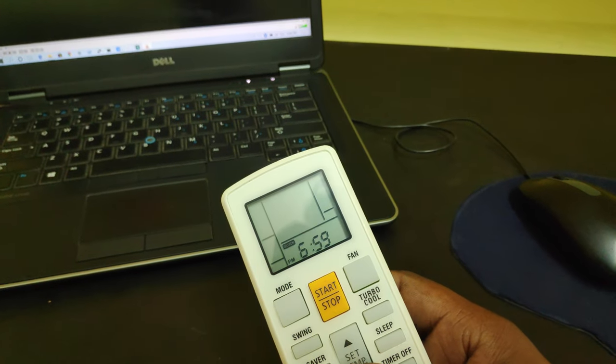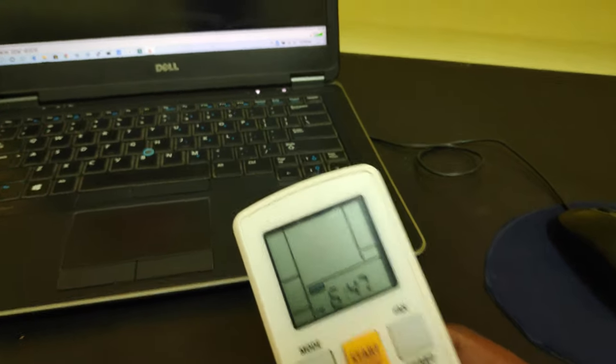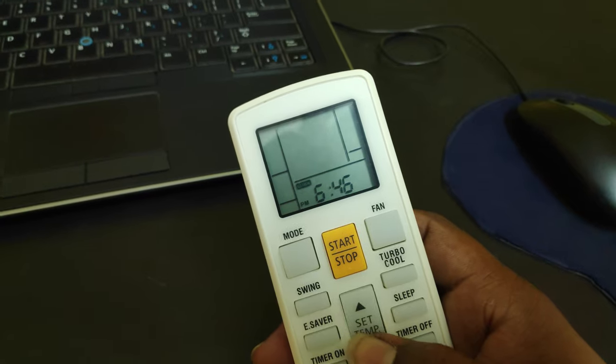Welcome to Previns Techmenia. This is the Amazon basic one-turn new AC remote. We have been trying to adjust the time so that we could use the timer. It was confusing at the beginning, but we figured out simple steps to do that.